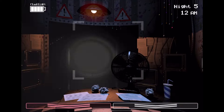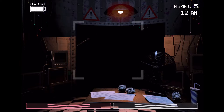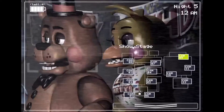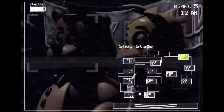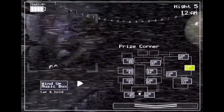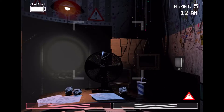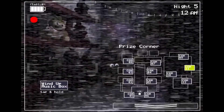You just want to make it start off like a normal night. Just make sure that nothing can distract you. And then you want to go on the cameras and just wait. And don't wind up the music box — keep it unwound. Just don't wind it up.